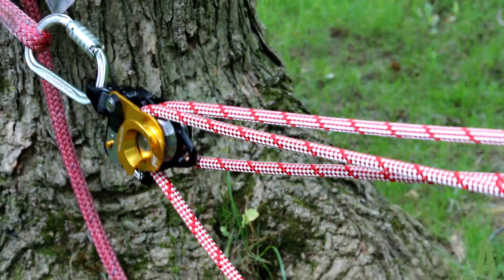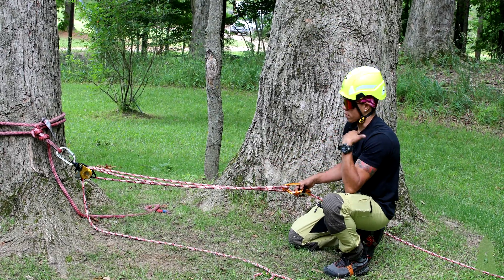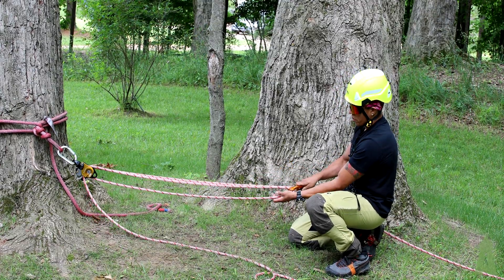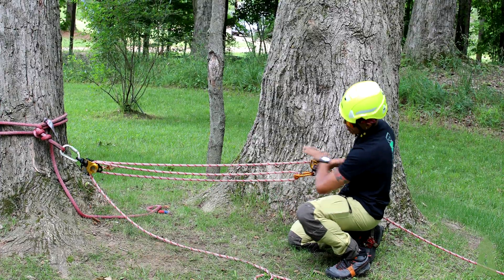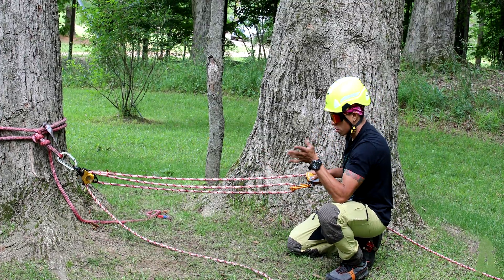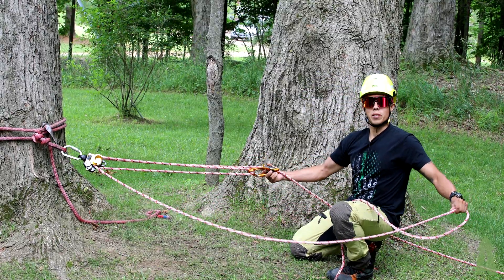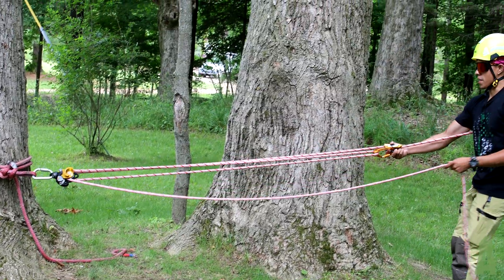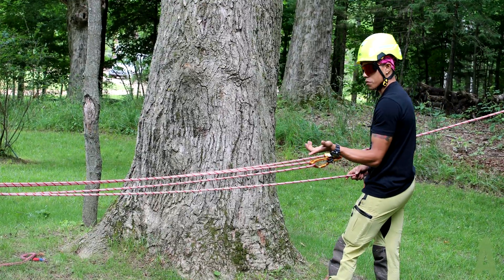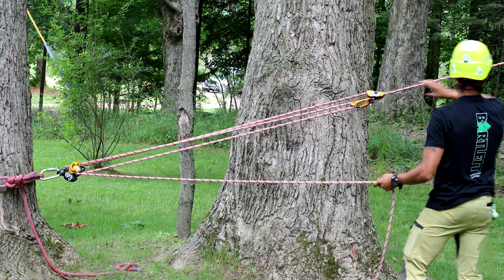Before you start pulling, take a quick look at your system. If you feel you've crossed the rope over, don't sweat it — it happens to the best of us and it's an easy fix. You can always disconnect it and make it look clean. Right now everything is parallel to each other, no crossing anywhere. I always say don't cross the ropes, don't cross the streams — Ghostbusters, anybody? Right now I have a three-to-one system and I am pulling the load.